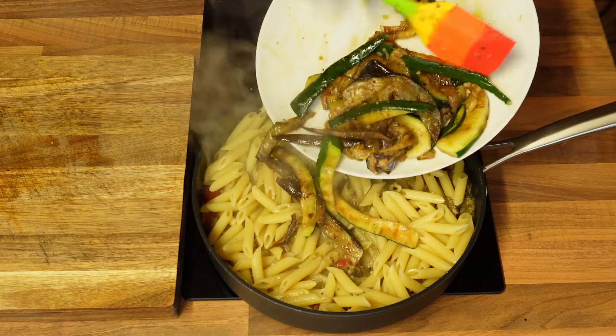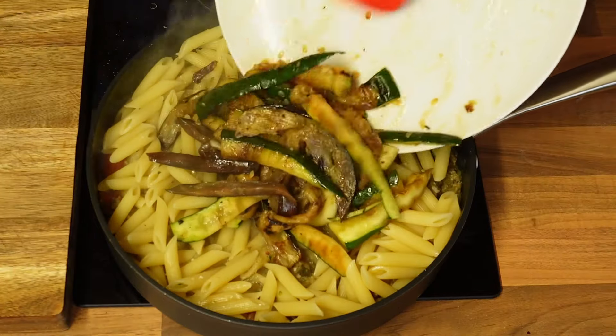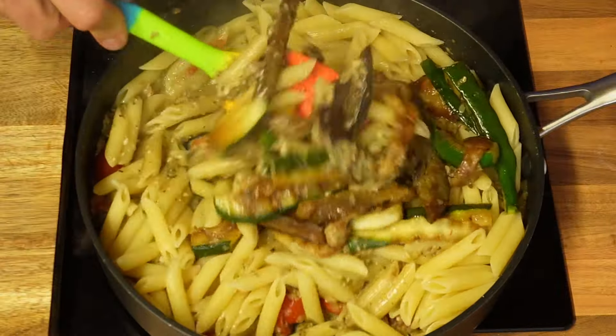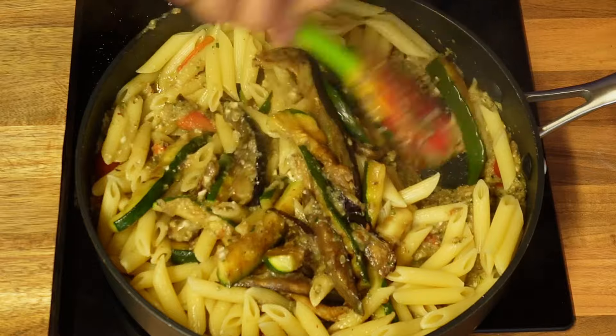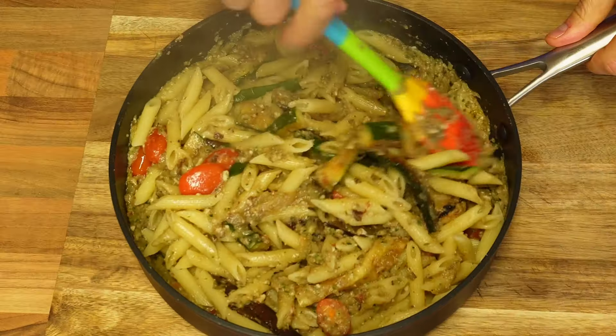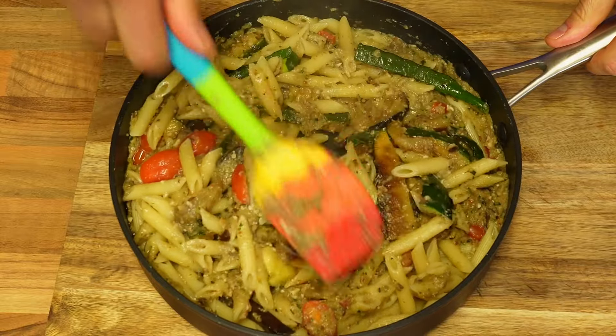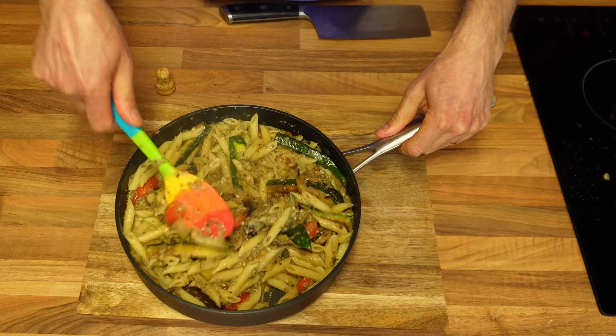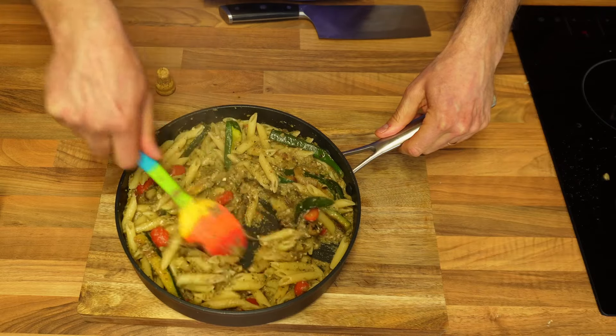Immediately after the pasta, you can add the rest of your vegetables and mix it all together. The smell coming up is absolutely amazing! No more than a minute and it can come off the heat, as the pasta was already al dente — this is more about getting all of the lovely ingredients mixed with the pasta while it finishes cooking.